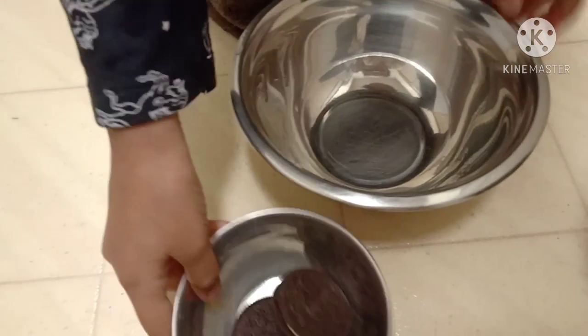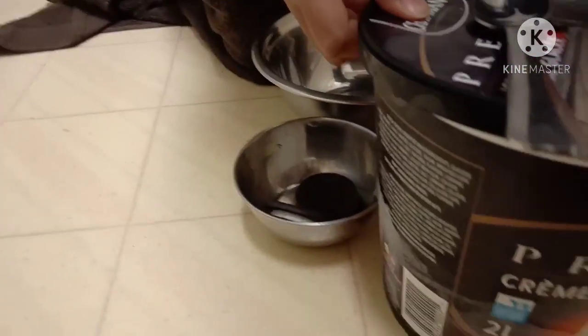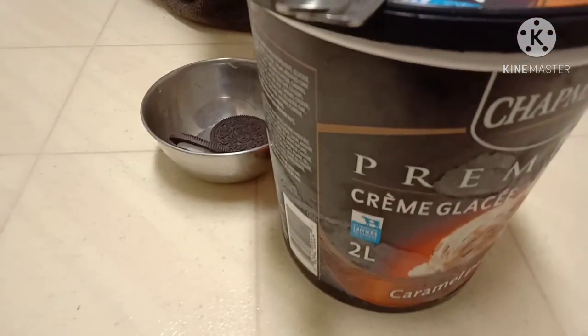Hi friends! Today I am making an Oreo ice cream. So you need Oreos, ice cream, and a bowl.